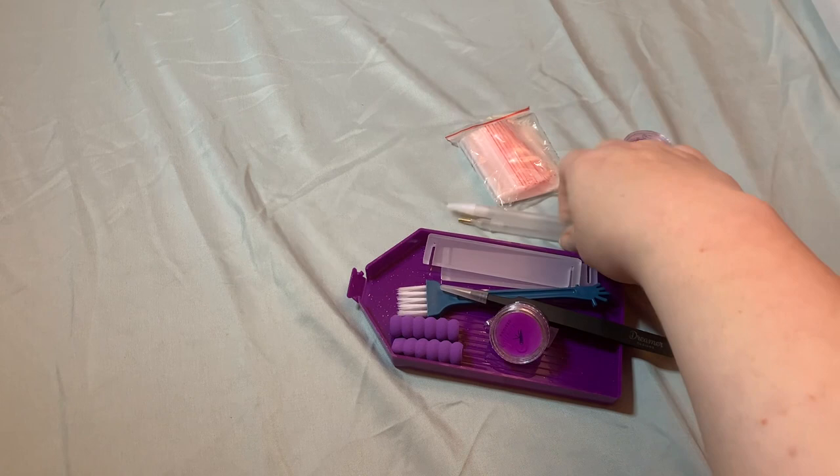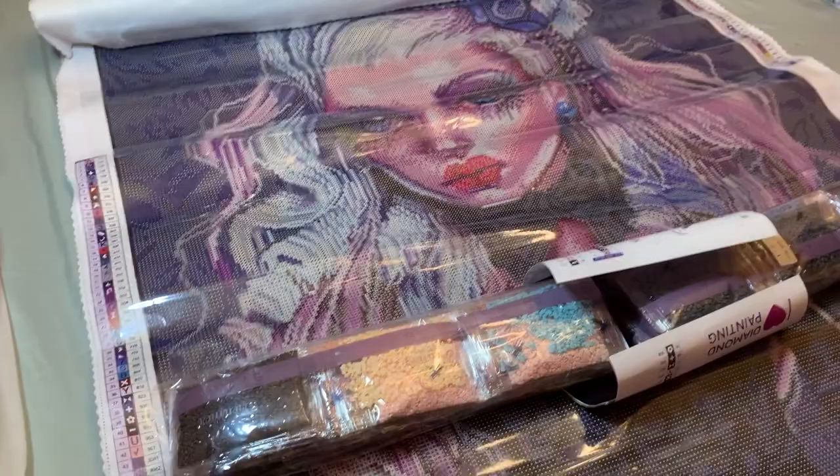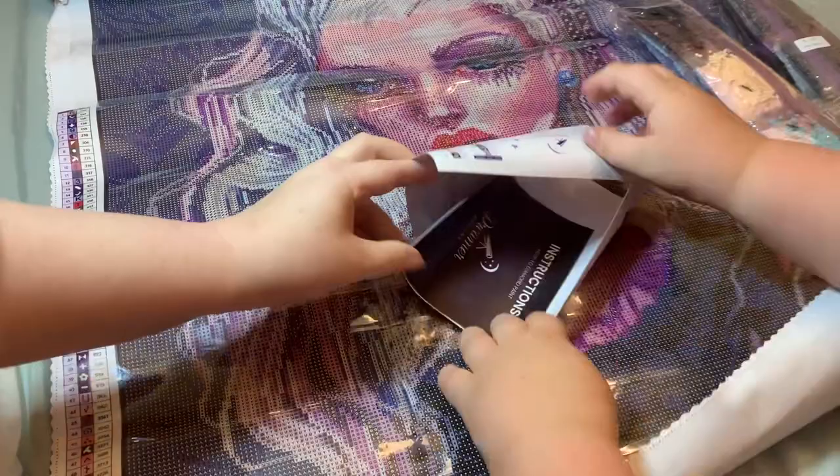I'll put this stuff away. I am getting the canvas out from this bag — it should be reusable, by the way. Now let's undo this bow tie. And here is the diamond art painting itself, here are our colors, and here is the little instruction booklet.